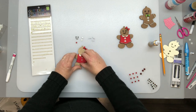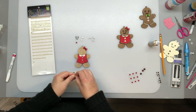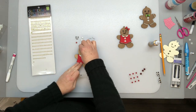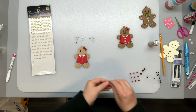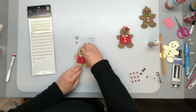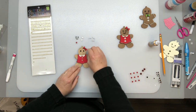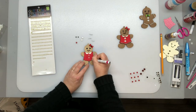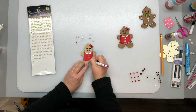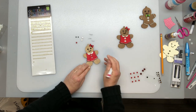Then I glued on her little white collar. And I decided for the eyes this time I was going to use some little black rhinestones, instead of the little cutouts that you can see there that I made. Then after the eyes I glued the mouth down. And instead of gluing on the little frosting cutouts I decided to try this paint pen that I bought.